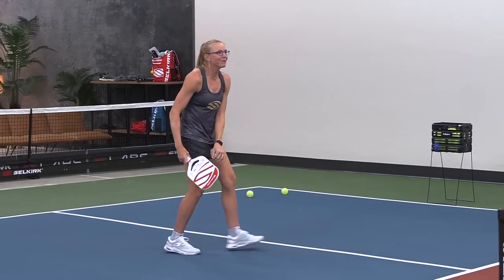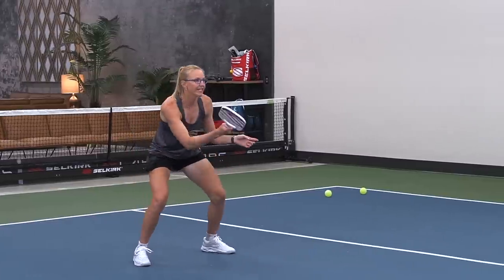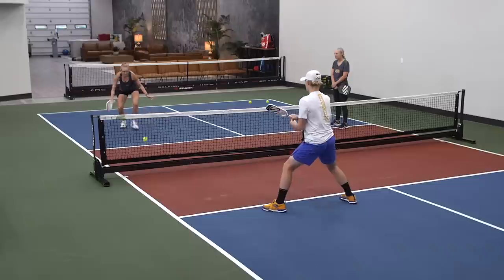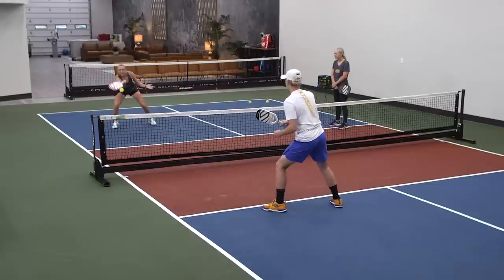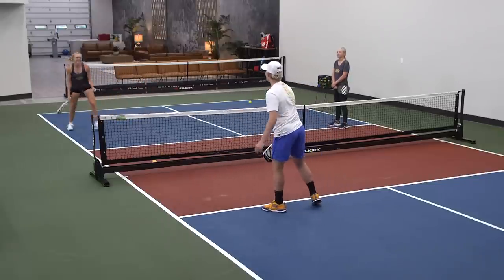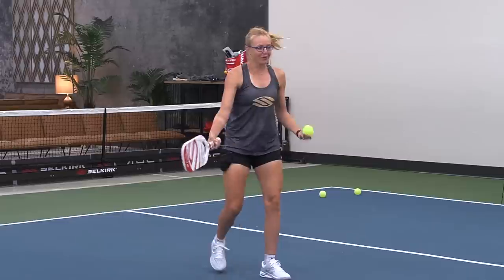Paddle out in front, stay nice and low, trying to get this ball under control. My feet stopped moving and I got stuck — I was not able to get to that ball. And again, as soon as the ball is high enough I am allowed to attack.